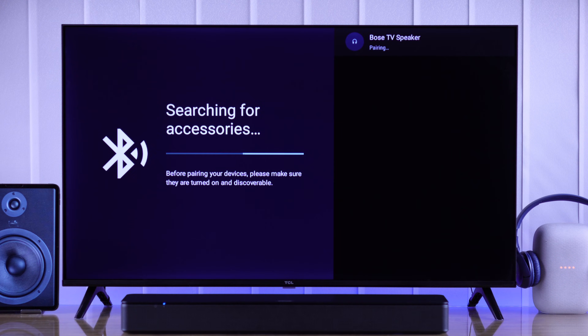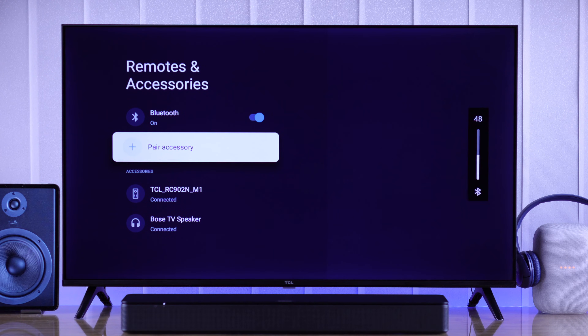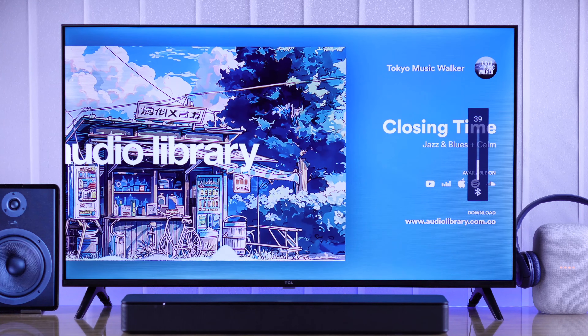Press OK on that using your remote and confirm it by selecting Pair. Your Bluetooth device is now connected to your TCL smart TV. You'll also see the volume bar pop up with a Bluetooth logo, and you can start listening to your favorite music using your Bluetooth speakers.